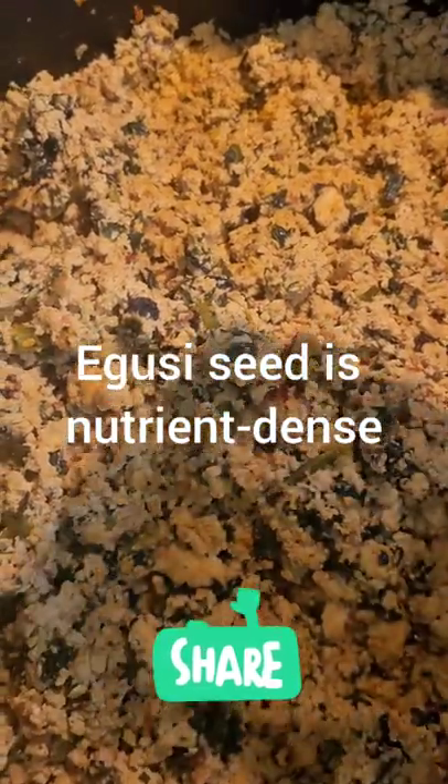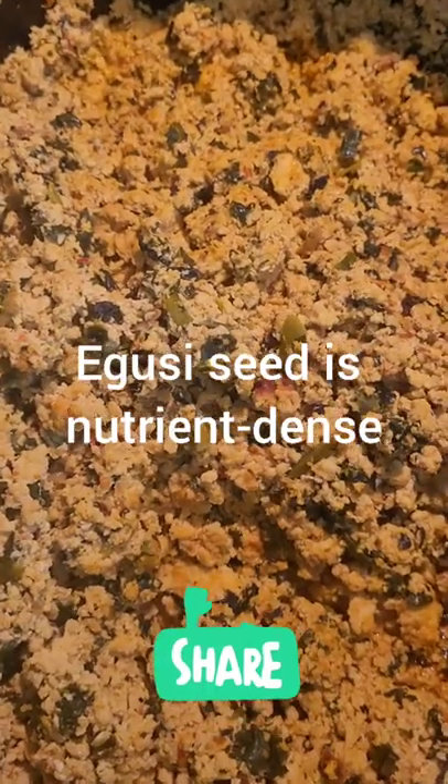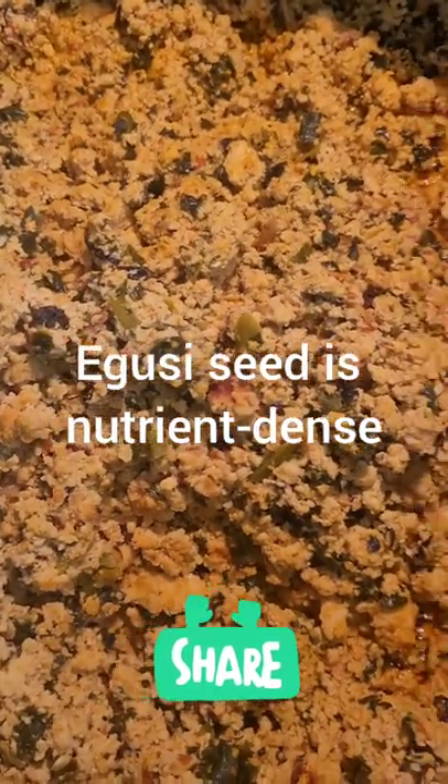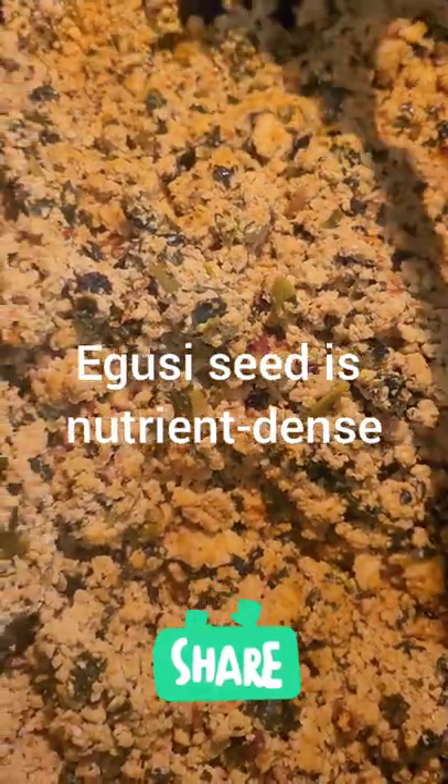Hello, how are you? It's Charmaine. I wanted to let you know that goosey is very nutrient-dense. It's full of magnesium, iron, zinc, fiber, and it's a high-protein food.